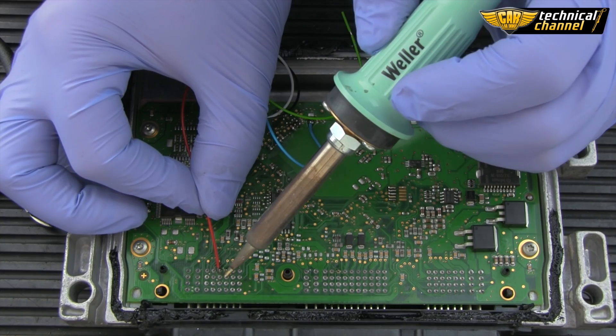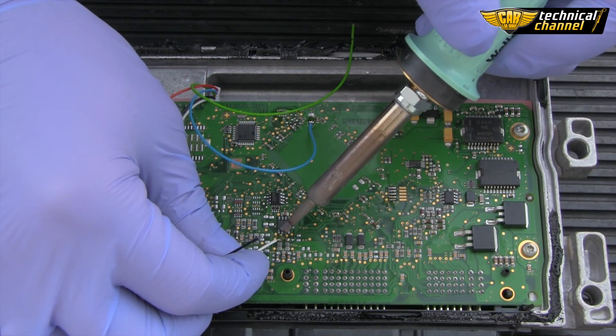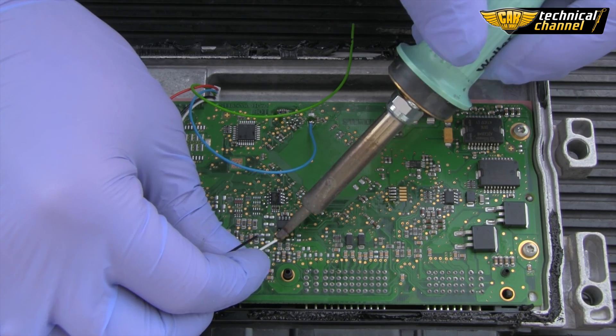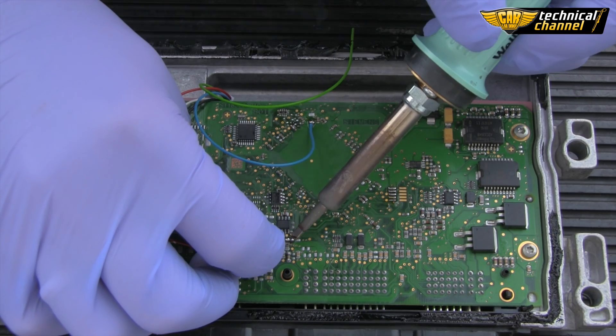Solder power. Then solder CAN low. Then solder CAN high.